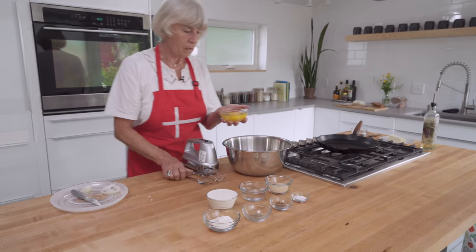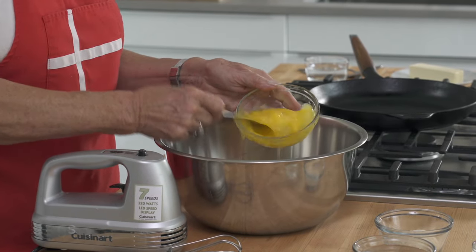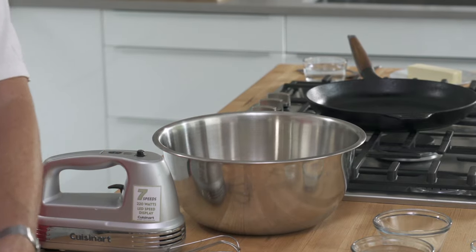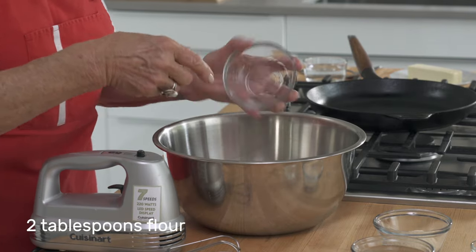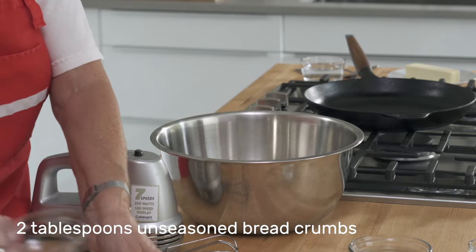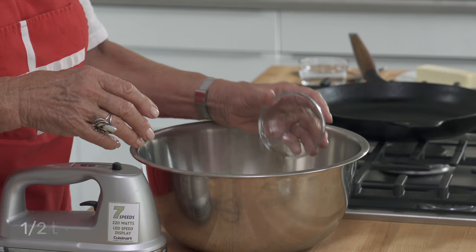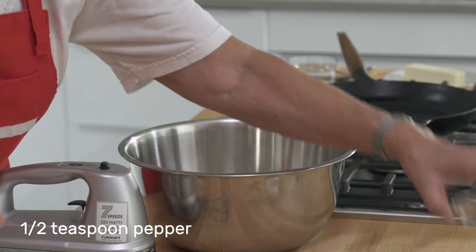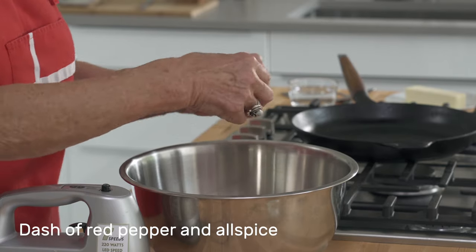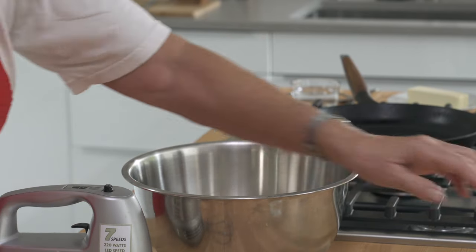And then the eggs — just pop the egg yolks. Then we'll add the flour. I add flour and breadcrumbs. And these are the different spices: pepper, a couple of dashes of both red pepper and allspice, and salt.